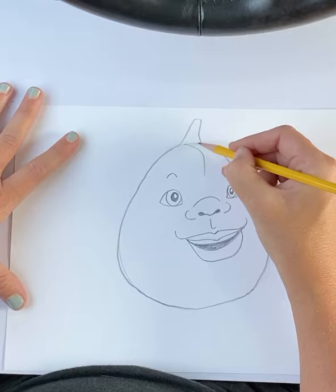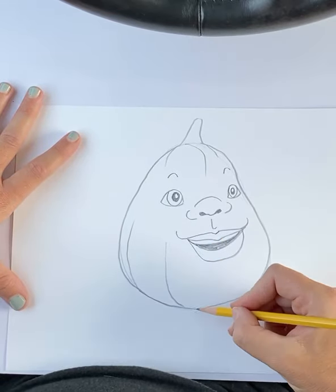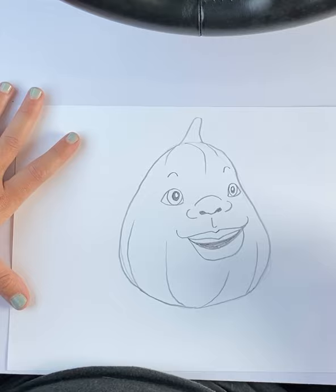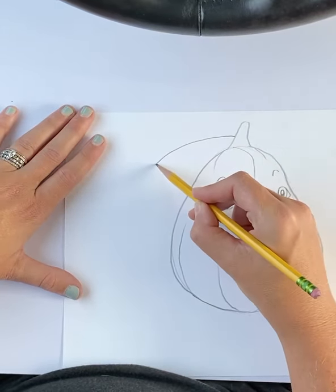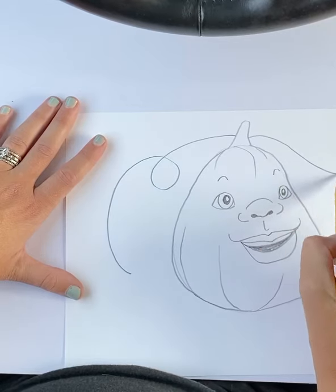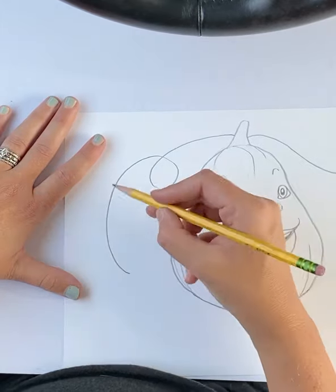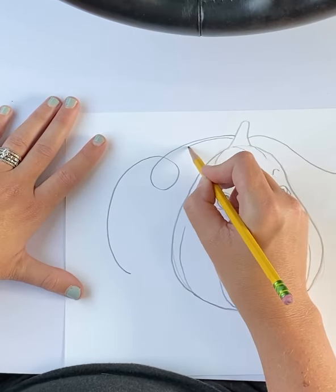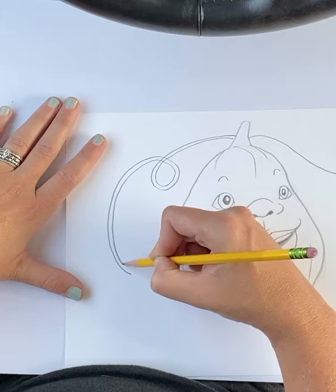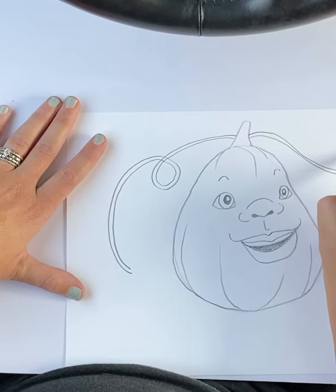Now I want to draw some ridges on this pumpkin, just so we know that he's a pumpkin. He's going to have some lines that kind of curve up like this — it's kind of hard to draw those. Now coming down off the top, I'm going to draw a swirly line on one side, and it's going to come up and curl. That's the vine that he grew on. I'm going to make it a double line — double line on both sides. This one comes to a point.